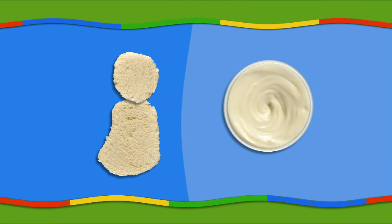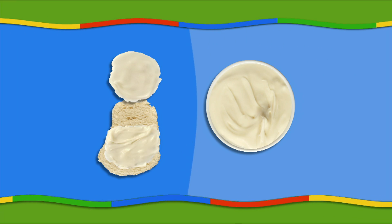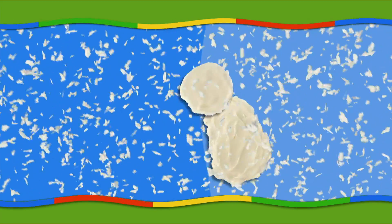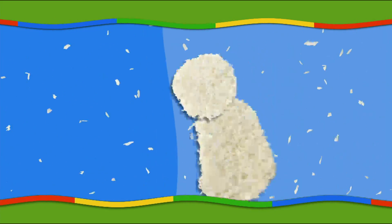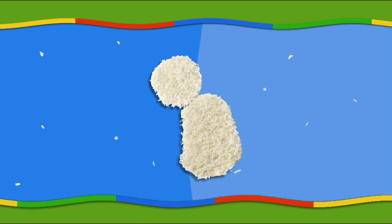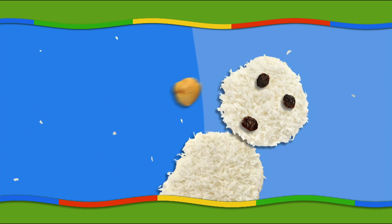Cut the bread into pieces which you can use to make the polar bear's body and head. Cover them with chocolate spread and sprinkle the dried coconut on top. Use the raisins to make eyes and a mouth.